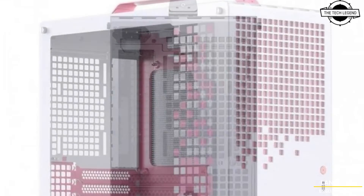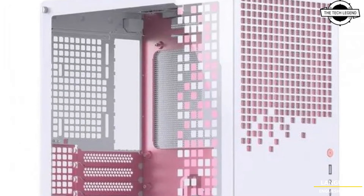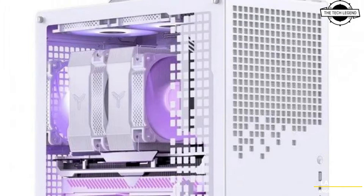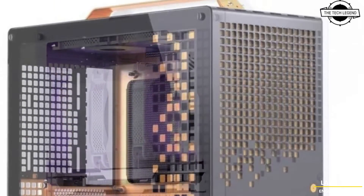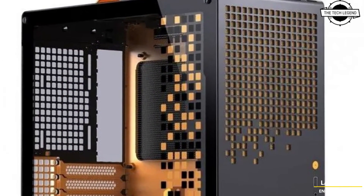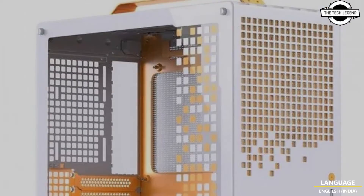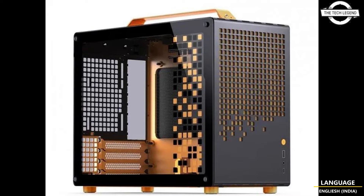Cooling options include two 120mm or 140mm fan mounts on the top, a single 120mm or 92mm mount at the rear, and two additional 120mm or 140mm mounts at the bottom. The case offers four expansion slots and storage options for up to three 2.5-inch drives and one 3.5-inch drive.